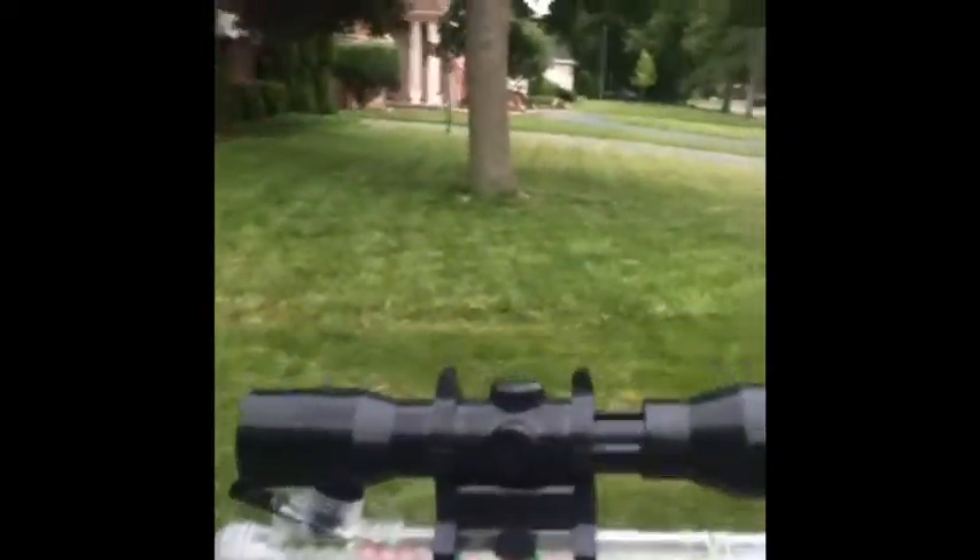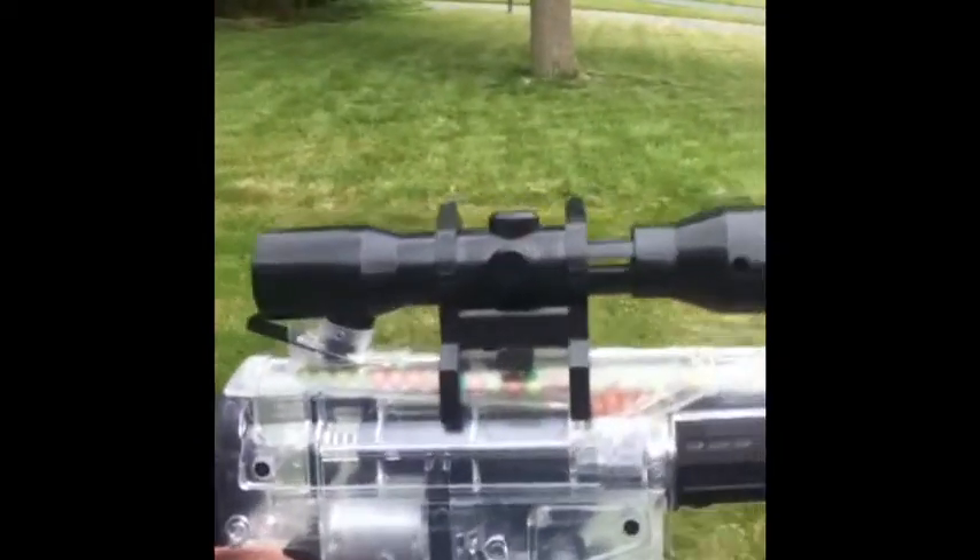From this distance, it would probably look like a scope, but if you look here, it is no scope at all. It just shows your reflection, because it's actually a loader, so you can just drop the bullets in, close it up, and take some shots.